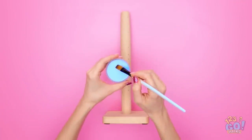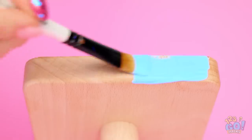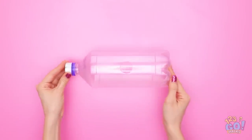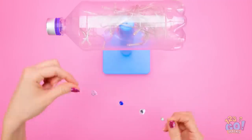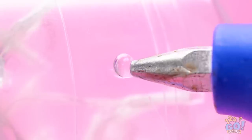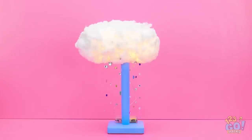This wooden stand is pretty plain, so I'll cover it with sky blue paint — I want an even coat. I've made a hole in the soda bottle and put fairy lights inside, then position the bottle onto the stand. I've put decorative stones onto nylon string and hung them from the bottle. I'll put some glue onto the soda bottle and stick cotton wool all over it, covering the whole bottle without leaving any gaps. It's a rain cloud lamp!